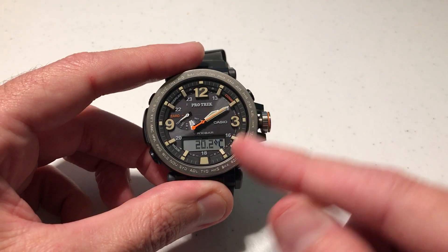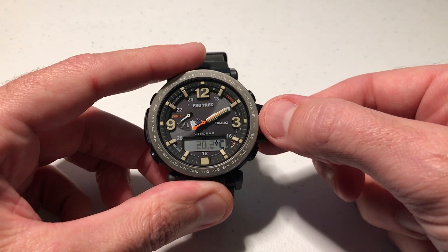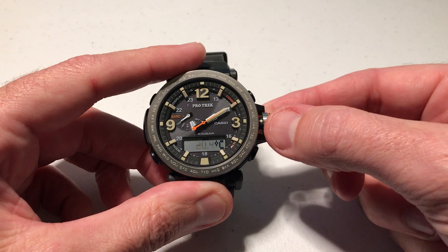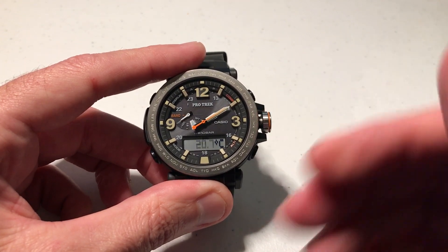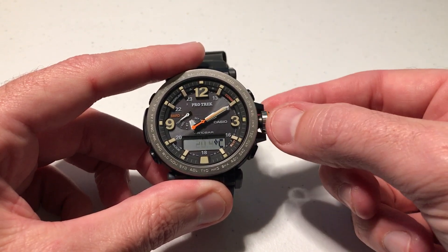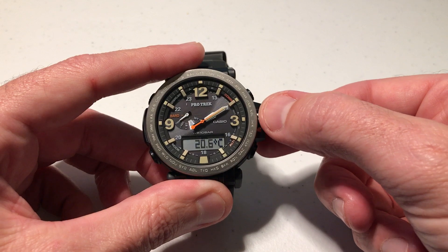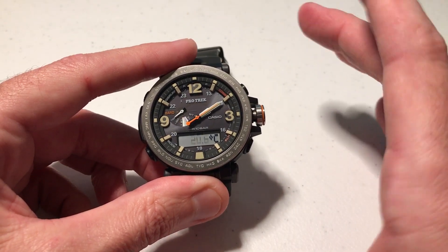I'll get my hands out of the way so I can see my digital values down here. All you have to do is turn the crown and you can adjust the temperature value. So if it's running a little bit high or a little bit low, you can go up or down and set it any way you want to.